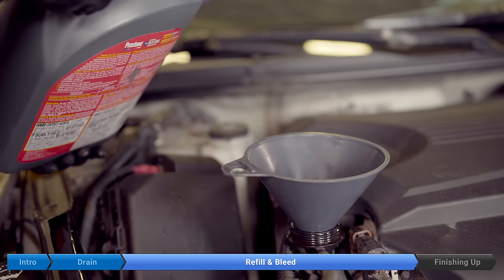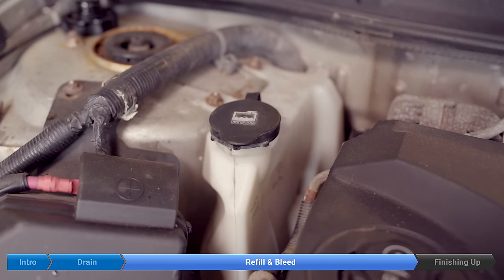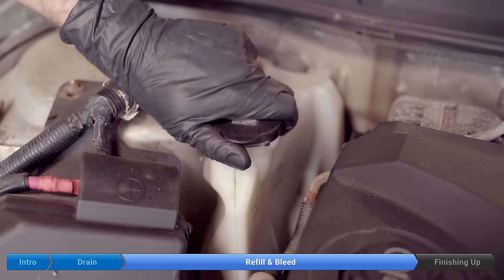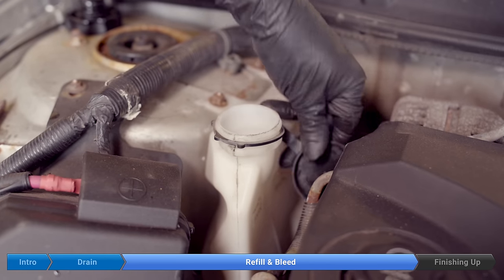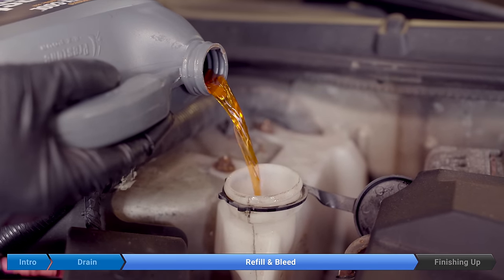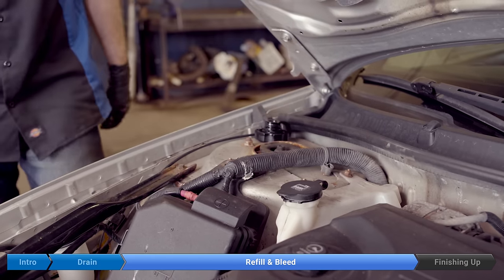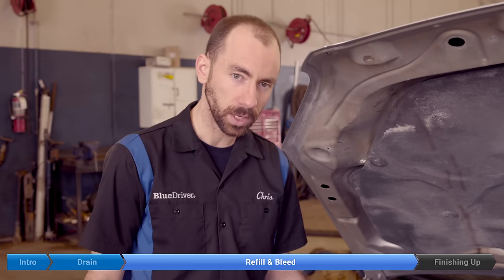This time it didn't take much to fill it up. Now we're going to fill the coolant bottle with about 400 milliliters of coolant. Now the coolant cap goes on all the way. Remember, from this point on the system could be under pressure, so we don't want to take the cap off unless the engine is completely cool.